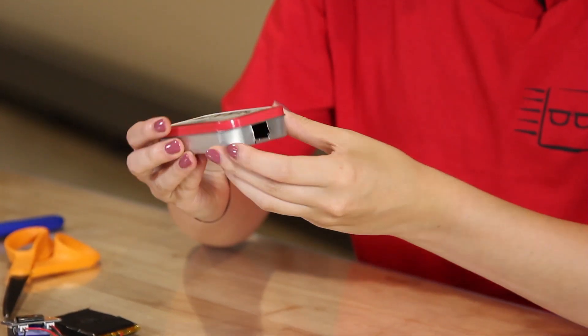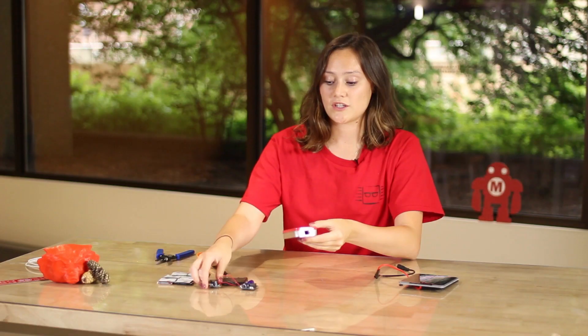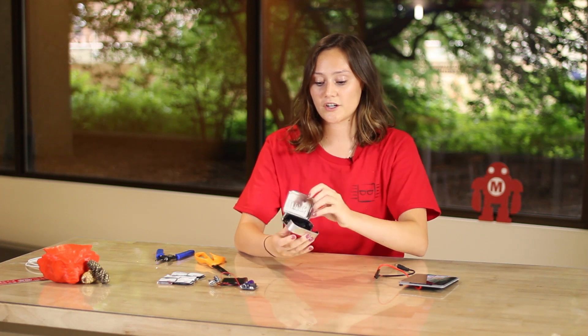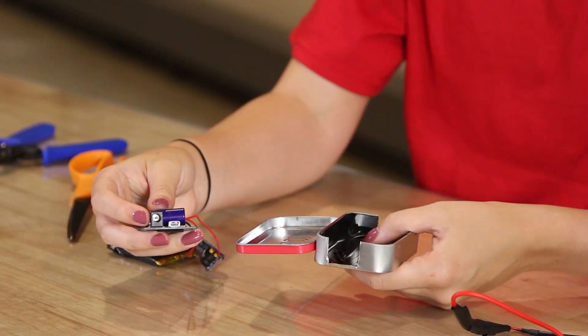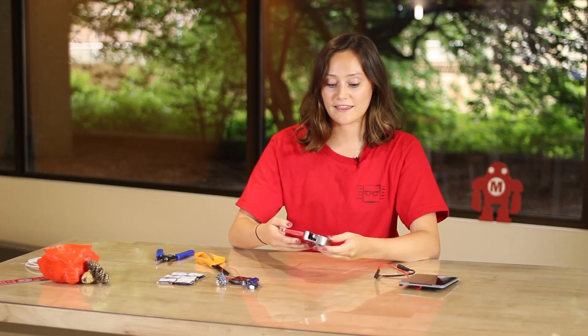Now that we've finished soldering, I'm going to begin to assemble our Altoid tin. What I did was I cut out the two sides of the tin — one is large enough so that the USB port can stick out from the inside, and the other is large enough so that the DC barrel port can go from the inside and connect to our solar panel. I also lined the inside of the Altoid tin with tape.